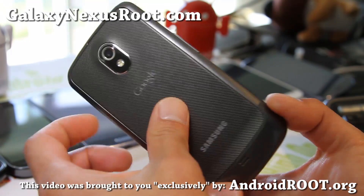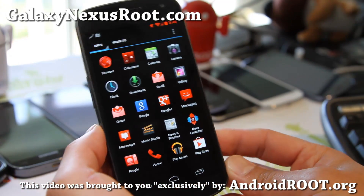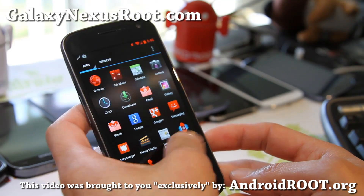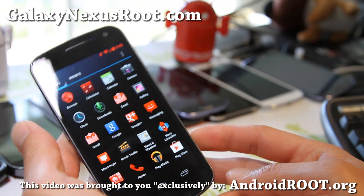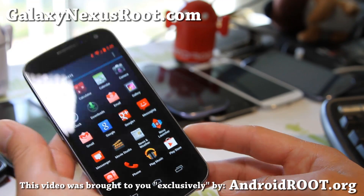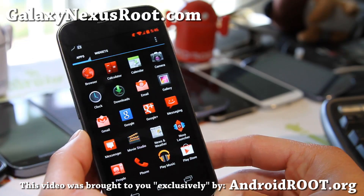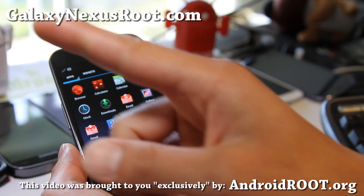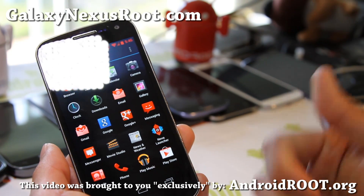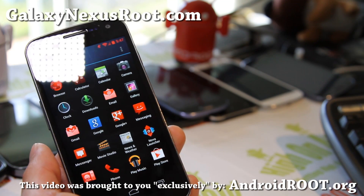Let me know what you think of this ROM, AOKP Build 1. And if you have a Galaxy Nexus, don't forget to sign up for our email list at RootGalaxyNote.com — we update you once a week with ROM of the Week, tips, hacks, and more. It's a great way to get in contact with me if you have trouble with your phone. Please share this with your friends on Twitter, Facebook, or Google+. If you're on YouTube, hit that like and subscribe button — it helps me greatly. Have a great week getting high on Android, yo!